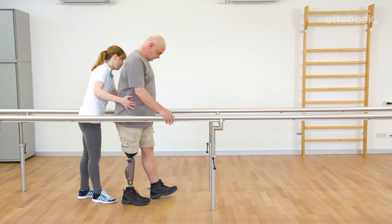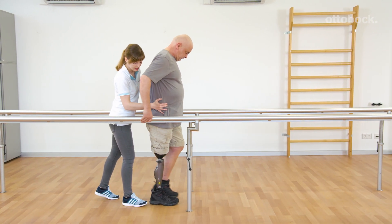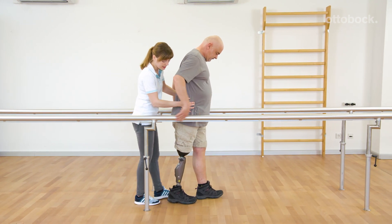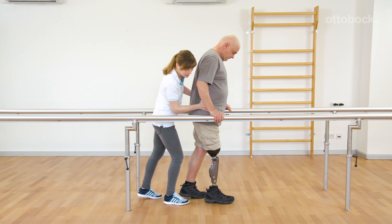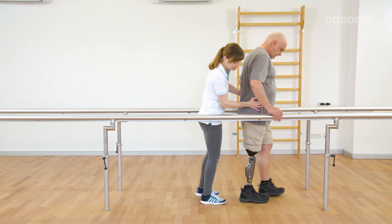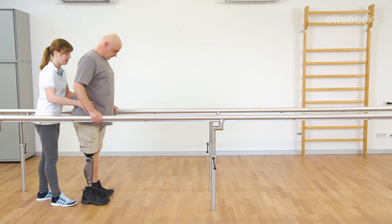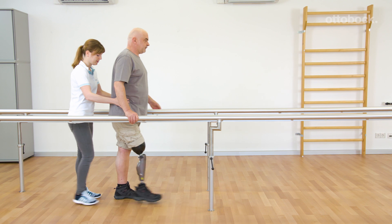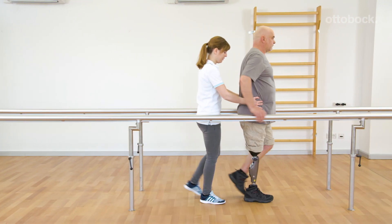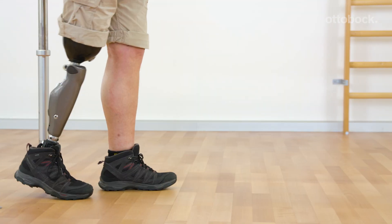Gerhard tries to use the motion sequence during consecutive steps. It requires time and training to integrate this natural knee flexion. Consciously walking with stance flexion should be trained over and over again, especially when walking outside of the parallel bars and during outdoor training.